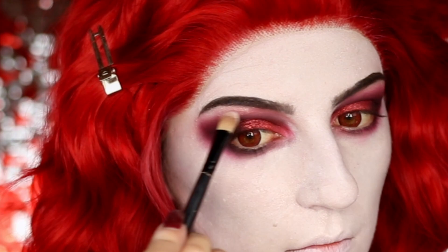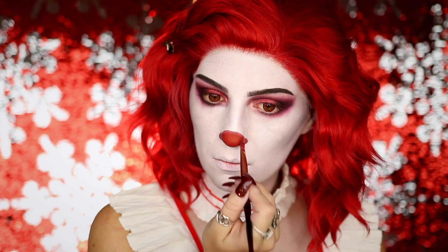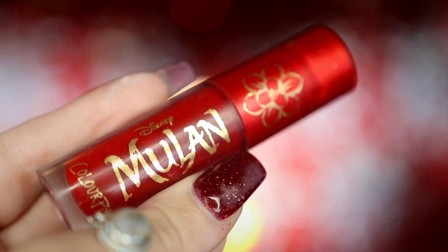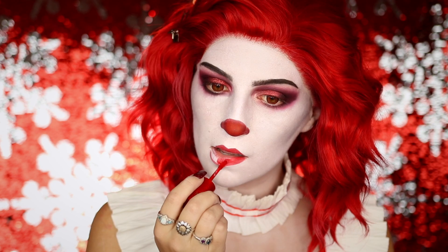I'm then going to be taking my BH Cosmetics Spotlight Highlight Palette, taking Ethereal to highlight my brow bone, and then going into my Made You Look body paint in Cherry to create my little red Rudolph clown nose. I went ahead and created a base for my lips — I took my ColourPop Hocus Pocus Come We Fly lip liner and outlined my lips before taking my Mulan ColourPop Strong Chi Luxe Liquid Lip and filling in my lips, just to help me with the rest of the look.